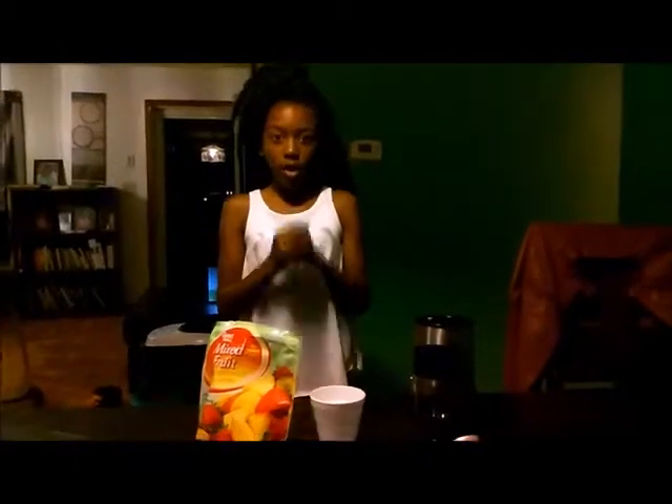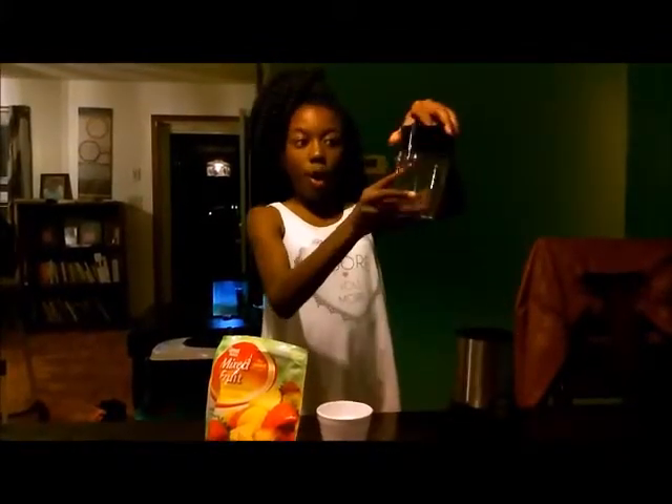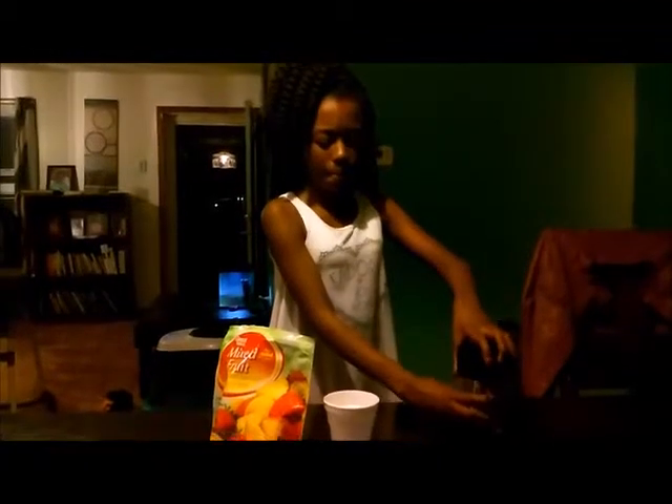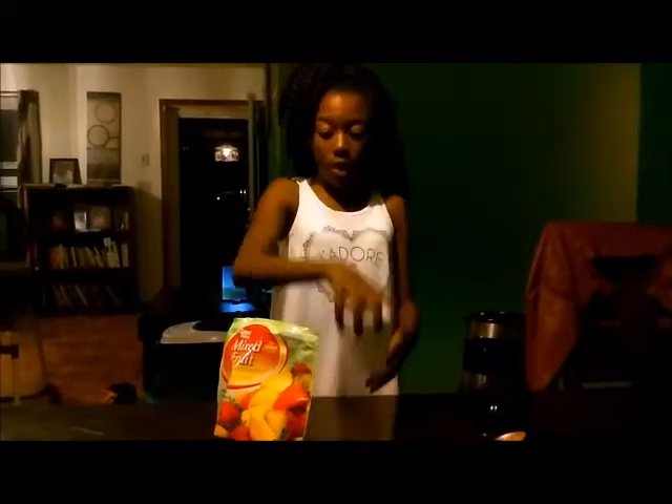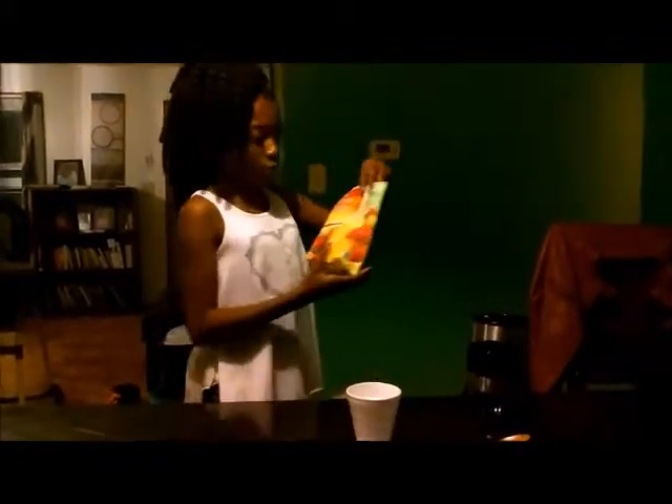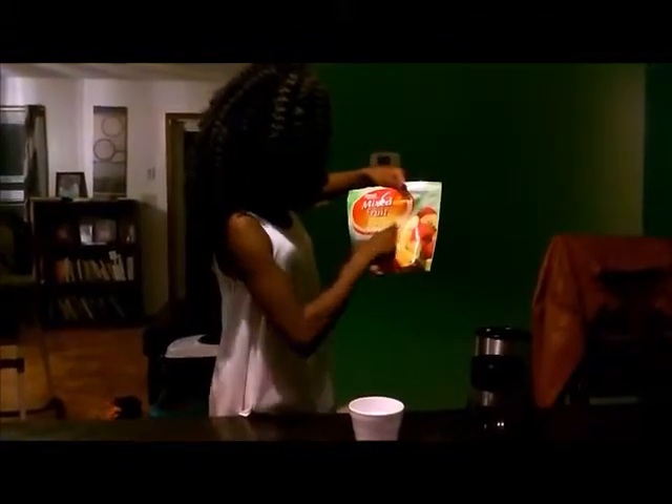Hi, this is Diamond Johnson. Today I'm making a very special smoothie. The items that you will need for your smoothie are a blender — I have a bell blender — a cup that blends your smoothie in, a teaspoon of cayenne pepper, about four ounces of water, and a cup of mixed fruit. The fruit in my bag includes pineapples, sliced strawberries, mango, and peaches.